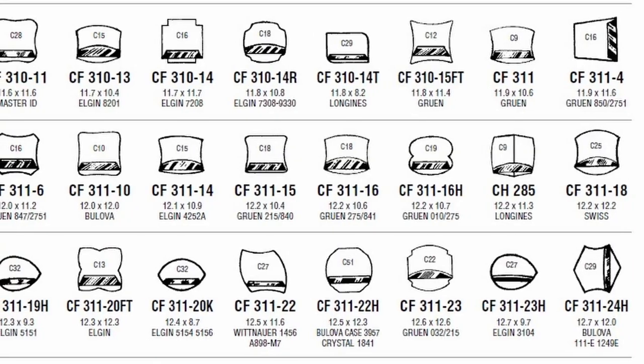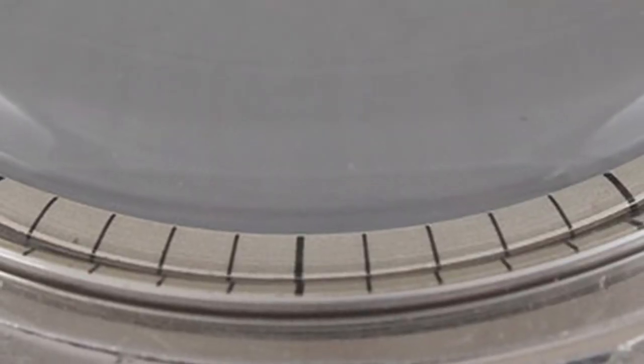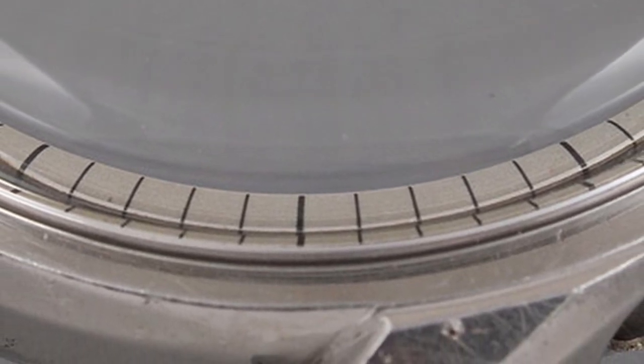The first question a lot of people ask is: acrylic watch crystals are so cheap, why would you spend time trying to fix one when you can just replace it? Actually, there are a lot of reasons to repair versus replace. The first reason is it could be a fancy crystal — meaning a crystal with a certain shape that is extremely hard to find. Some people just want to keep the watch as original as possible, because sometimes acrylic crystals have a very unique tension ring inside them.